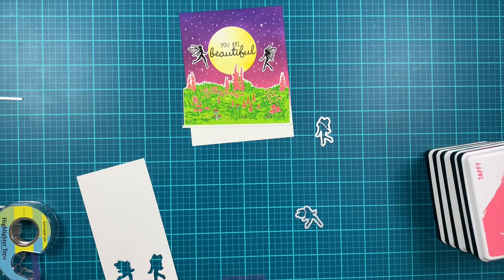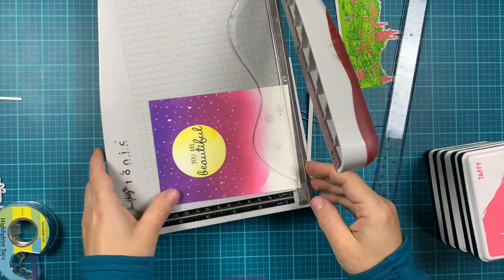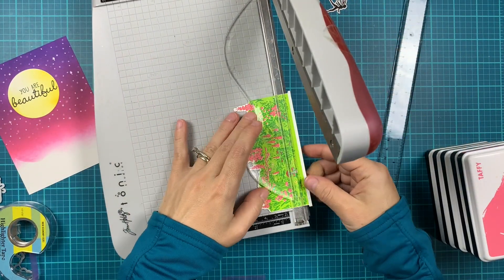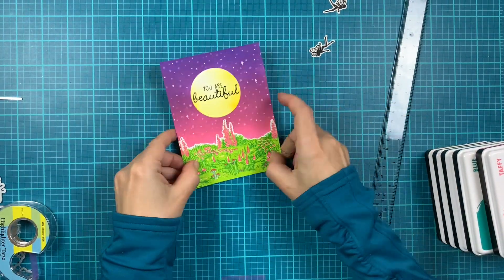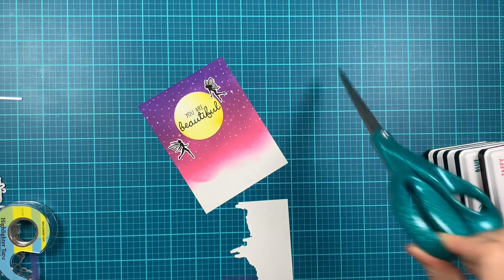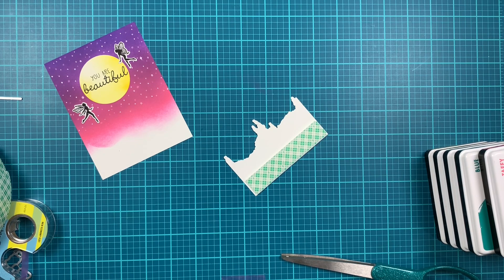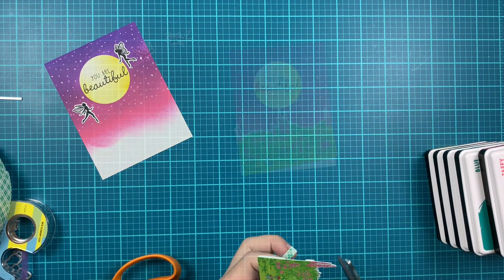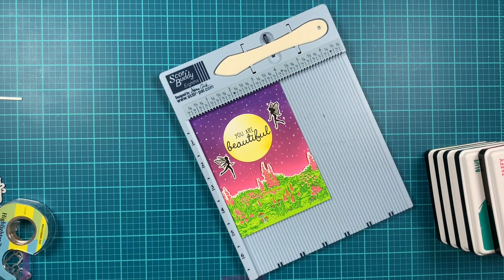Now we have all the elements we need and we can start assembling our card. I'm starting by trimming my ink blending background panel down to four by five and a quarter inches, cutting off one eighth of an inch from each side. I'll also trim the meadow Heroescape down to four inches width — first cutting off the white strip on the bottom and then one eighth of an inch on each side. I'm adding foam tape on the back of the Heroescape, making sure I have nice coverage, and using a straight edge to adhere it nice and straight.